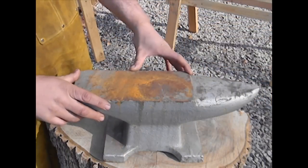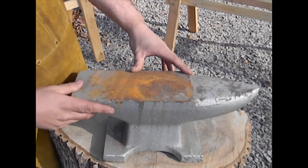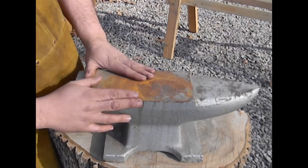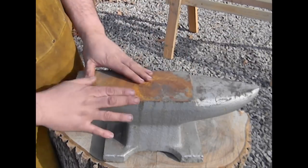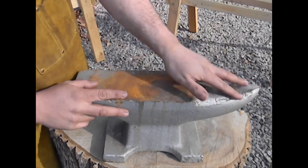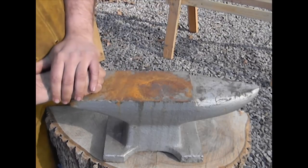Here we have a 70-pound mass-produced cast iron anvil that you typically find at most of the big box stores and mail order catalogs. It is an entirely cast iron body — there is no welded steel work face to it. And even though these corners look nice and sharp now, once you start using them they will round out rather quickly because it's not hardened steel. The horn has a less dramatic taper to it. It's just inferior to the old way of making anvils.